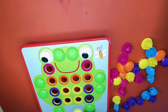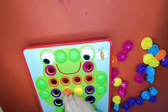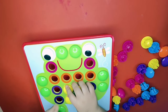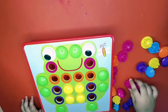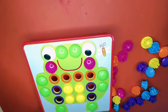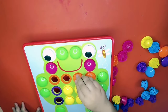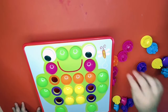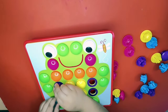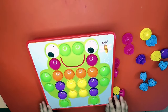Four yellow. Then two pink. Then one, three — four oranges. Yes! Two purple. And look, it's a cute frog!